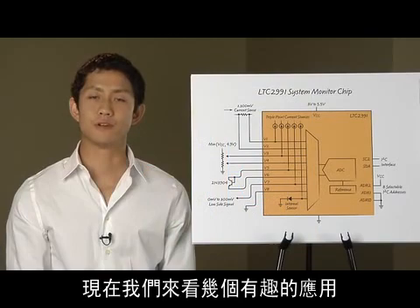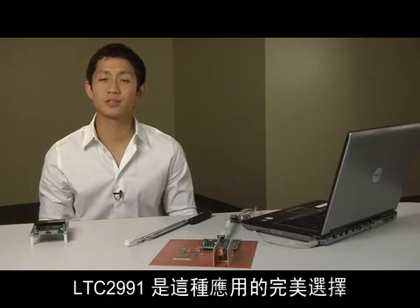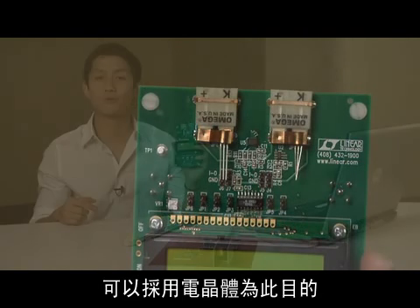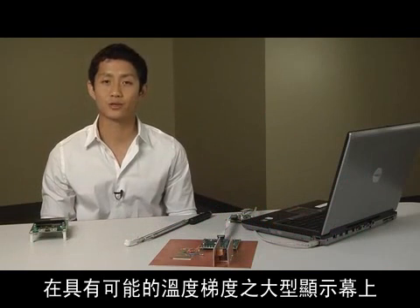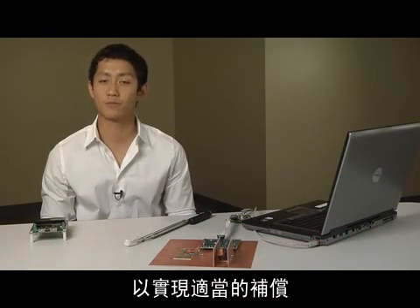Now let's look at a couple of interesting applications. The accuracy of a thermocouple measurement is only as good as the measurement of the cold junction. The LTC2991 is perfect for this role. In fact, many thermocouple sockets are designed to accept a transistor for this very purpose, which can then be read by the LTC2991. This is especially useful when there are large panels with a possible temperature gradient, which would require several cold junction measurements for proper compensation.